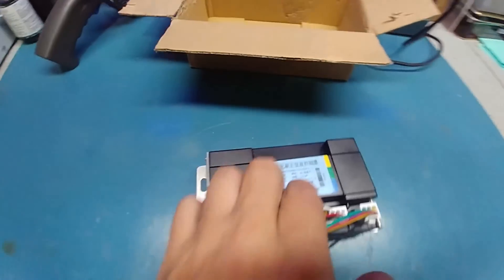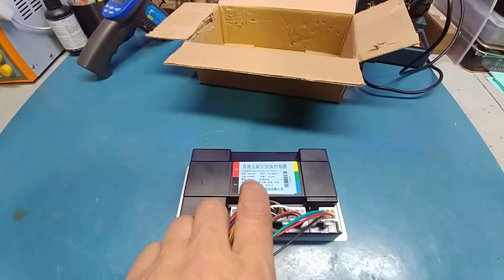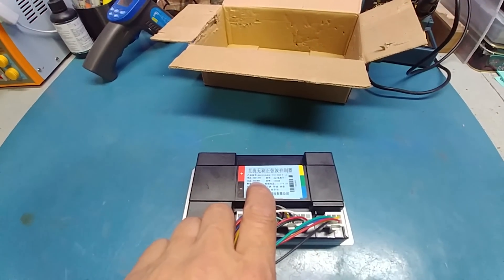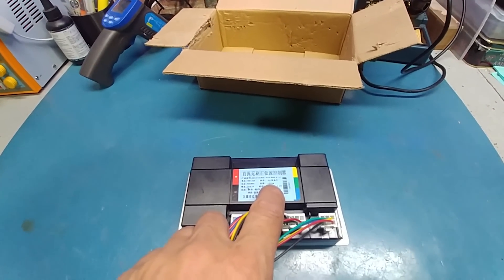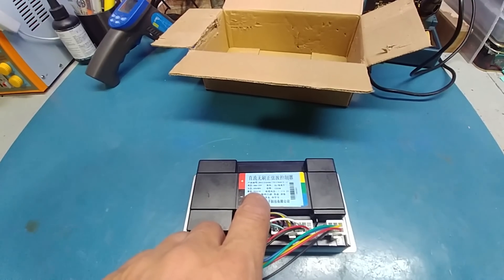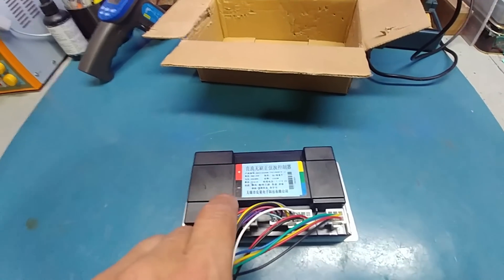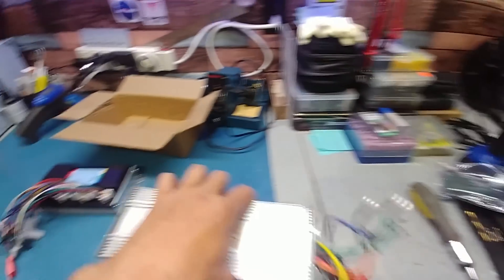Here's where it gets really weird. I get it out and I'm looking at it, and it says 42 volt to 79 or 82 volt, and then it says 1500 watts, and for the amps it says 50.1 amps. I'm sorry, but this is an actual true 1500 watt controller.